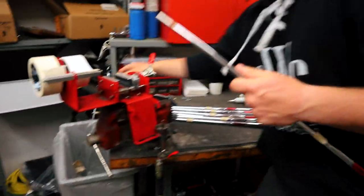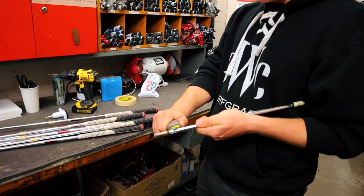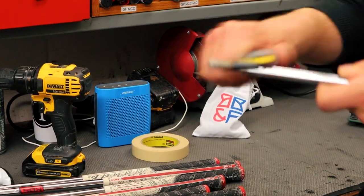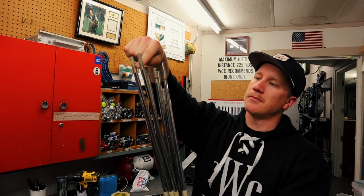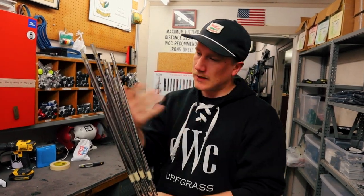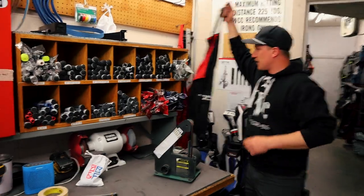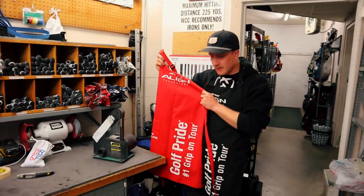Goodbye old ferrule, goodbye! This isn't the exciting part guys, but you've just got to do it. Sometimes they like to come off in pieces, sometimes easily — it's all good. We've got a sander for that. We've got the closest thing to raw shafts as what we need for this build. There's some buildup and gunk on them. We've got a belt sander that'll take care of all that. The reason we do this is the same reason we bore out the heads — can't have a dirty shaft going in a clean club, it's not going to stick. No dirty shafts. We've got our nice aprons — red if you're feeling flashy. This is the Sunday one only.